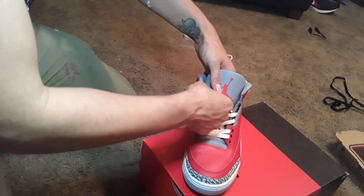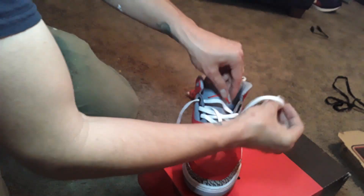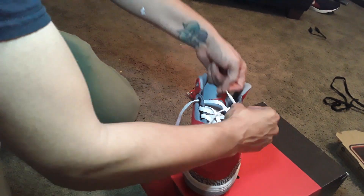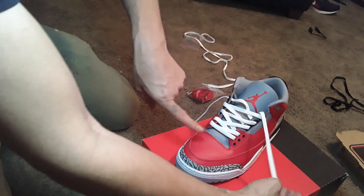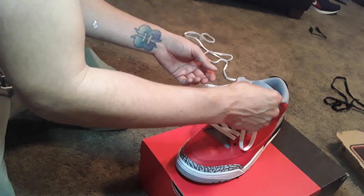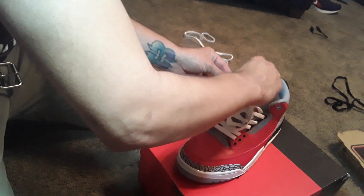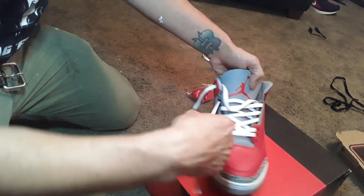You want to pump it all out at the end. If you lace them like me, a real motherfucking G. There you are. Left shoe all facing left. You got the top eyelet. That's gonna be it. Let that shit hang, son.